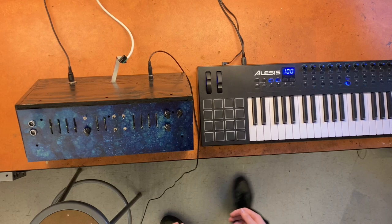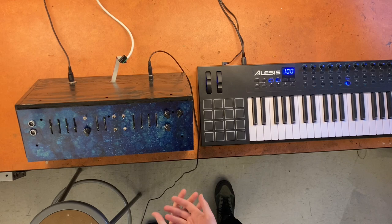What's up? I'm Josh. Here's a synth. It's shaped somewhat like a wave, so it's the synth wave, in a literal sense.